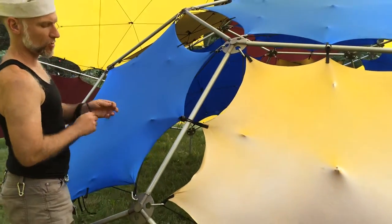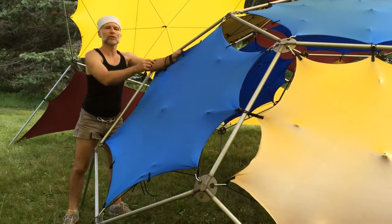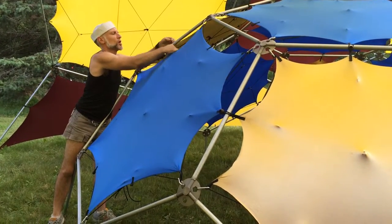You'll see how that pulls the five or six-sided shade star into a 10 or 12-pointed version. It provides a bit more coverage, a little bit more shade.